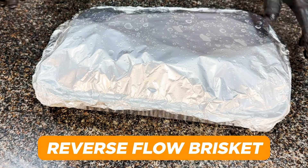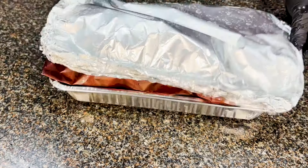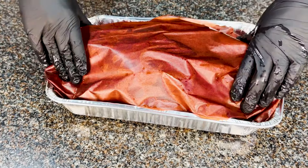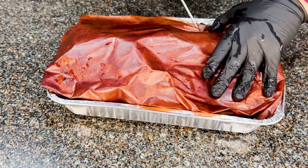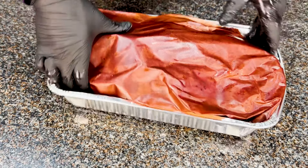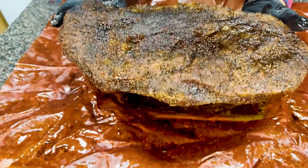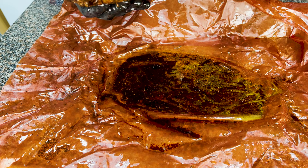Moving on to the second brisket - this is the one I cooked in the reverse flow setup on the Longhorn. This has been resting for 16 hours in my sous vide holding chest at 150. Probing into it, it's probing really tender in the point and in the flat - a little bit tough in the flat but I think it's as done as it's going to get. The big reveal - it's feeling really nice, but it's feeling a little bit tough on the bottom as I poke my fingers into it, especially in the flat. It seems like it got a little bit too much radiant heat from the baffle plate on the bottom right below it.